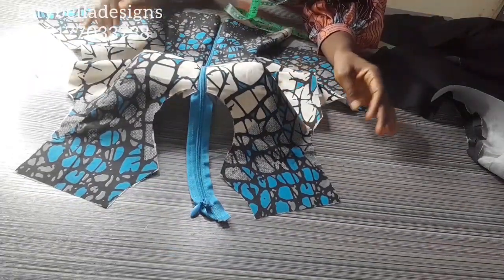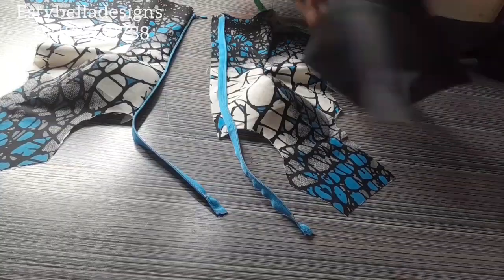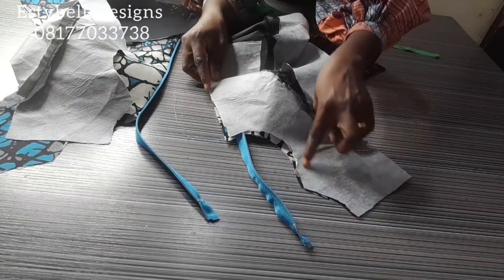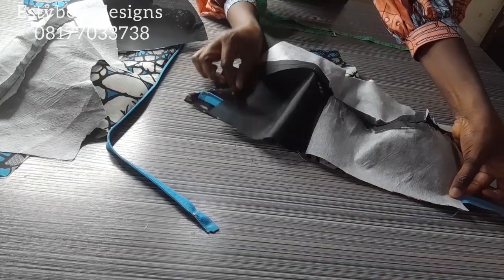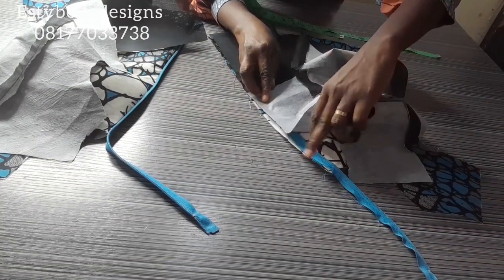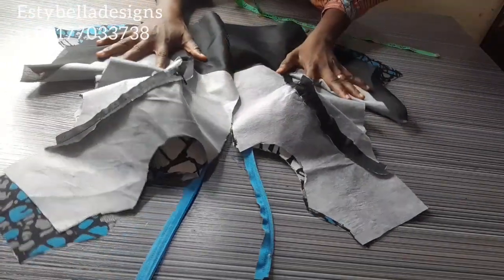Next, I'll open up the zipper, separate the pieces, and open up the zipper allowance. I'll bring my lining piece and place it over the fashion fabric right side facing right side. Then I'll sew the neckline, sew close to the zipper teeth on the zipper allowance area, and sew half an inch below the hemline. The zipper ends up sandwiched between the fashion fabric and the lining.